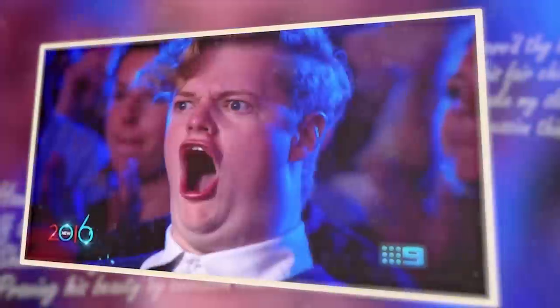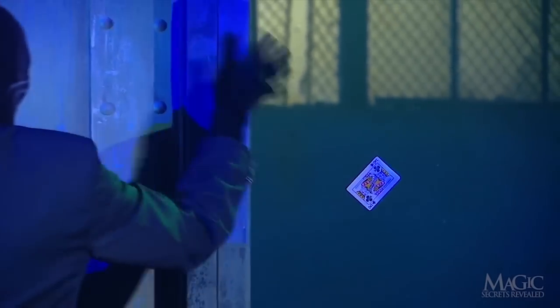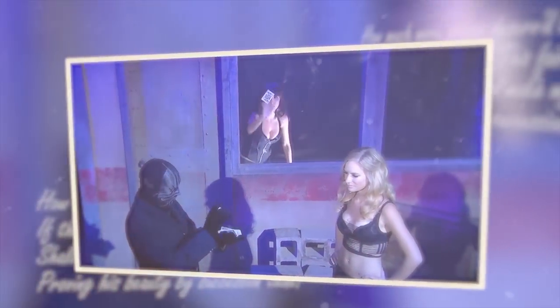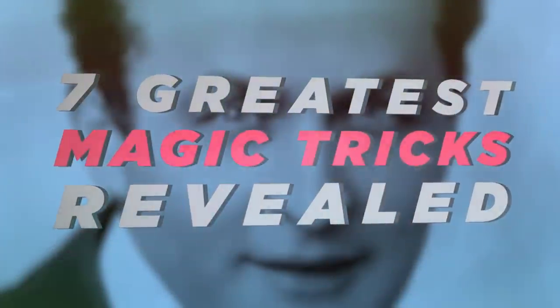Throughout history, people have been fascinated by magic tricks, and even though everyone knows that behind every magic trick there is an often simple and always logical explanation, magicians usually create an illusion so perfect that magic seems to be the only possible explanation for what's happening. It is also well known that magicians rarely share the secrets behind their tricks, but we're about to reveal 7 of the greatest magic tricks ever.